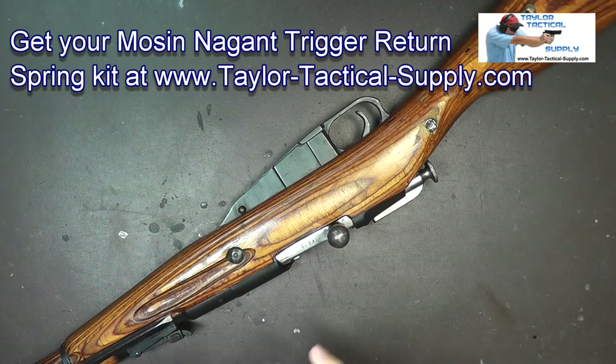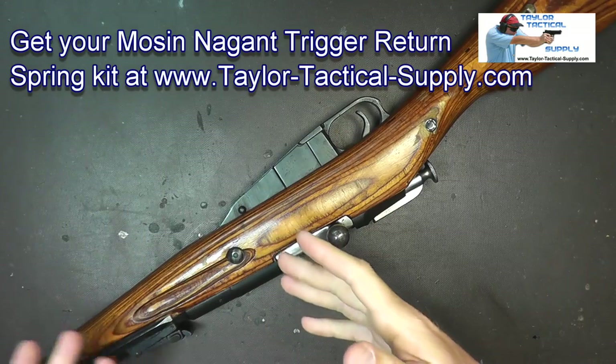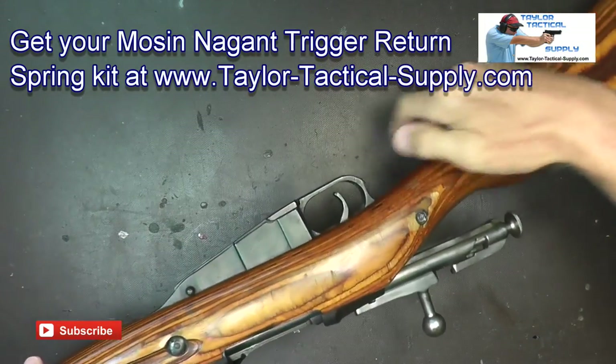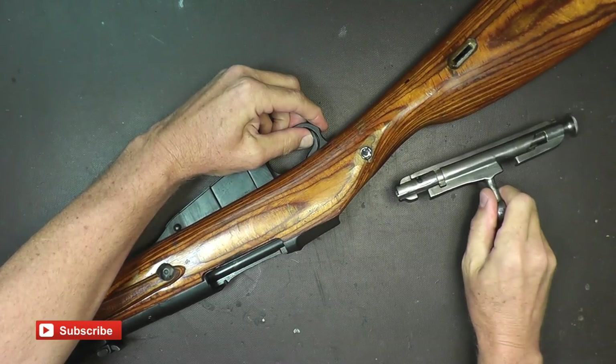First, what you're going to do is remove the stock from the rifle, so you basically have to disassemble your rifle to a certain degree. First thing is to take the bolt out — you're going to do that by opening it up, pulling the trigger, holding it to the rear, and then the bolt will come sliding out.